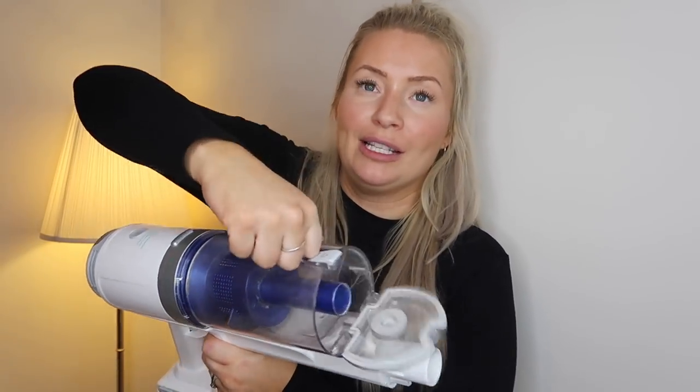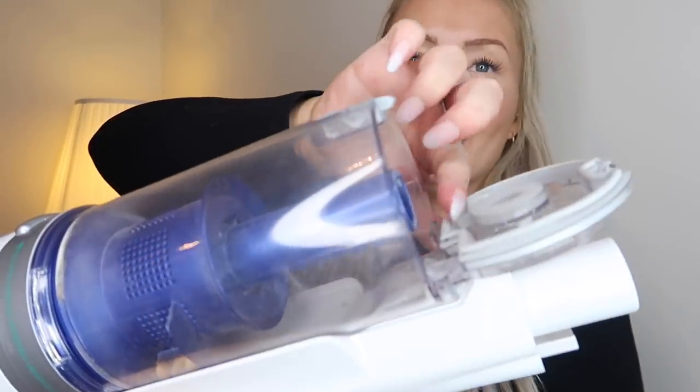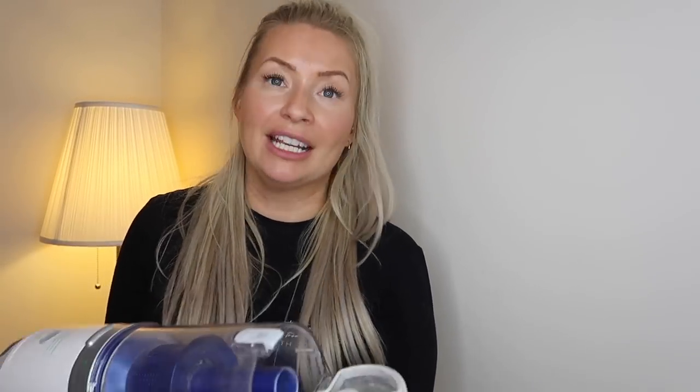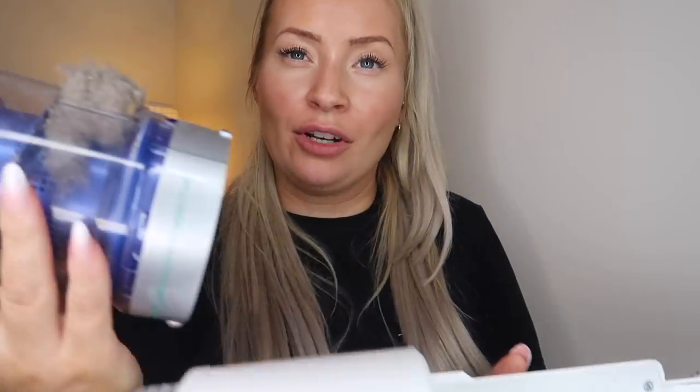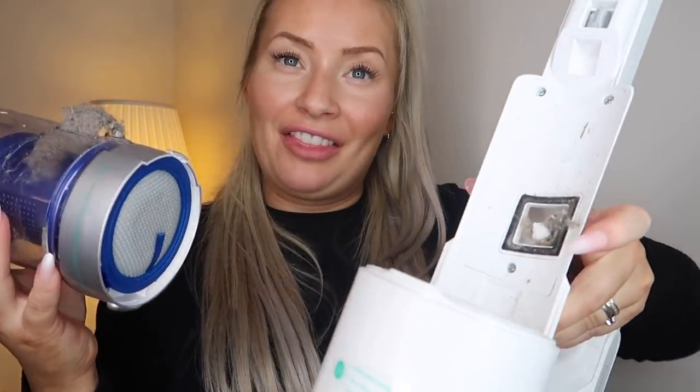When you empty this bin, it is a little trickier — you press this button here, tip it up, and some dirt does get caught on the lid, but you just fish it out with your finger. Emptying it is really easy. The suction on low power mode was actually really good. I have cats and there is a lot of fur — so double check it doesn't get clogged because my other vacuum does and so did this one. All you need to do is take the bin off and you can see the cat hair in there. Just make sure that is clear, but you can see how much hair and stuff it has picked up. The suction is really, really good.